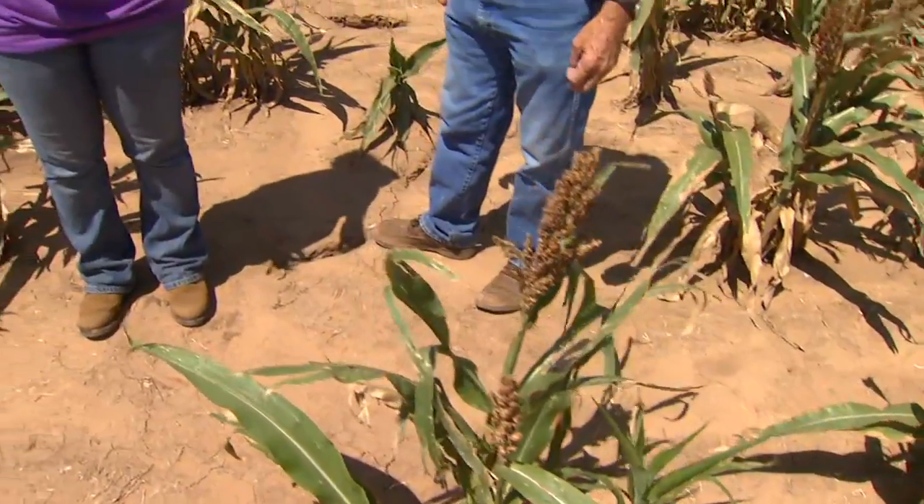One of the keys to growing quality grain sorghum is choosing quality seed. Here at the Southwest Research Center in Altus, they're doing studies to do just that. Terry Pitts is an IPM specialist at the Research Center.